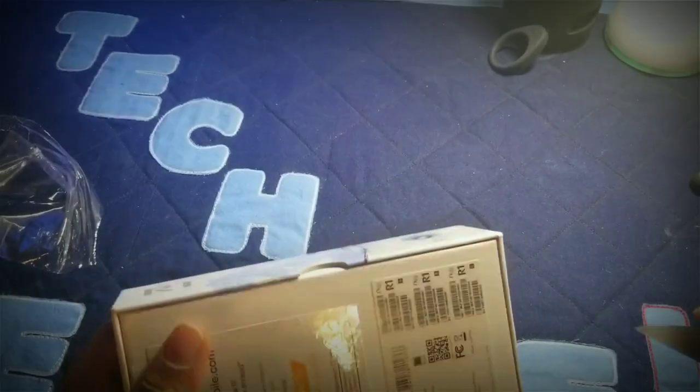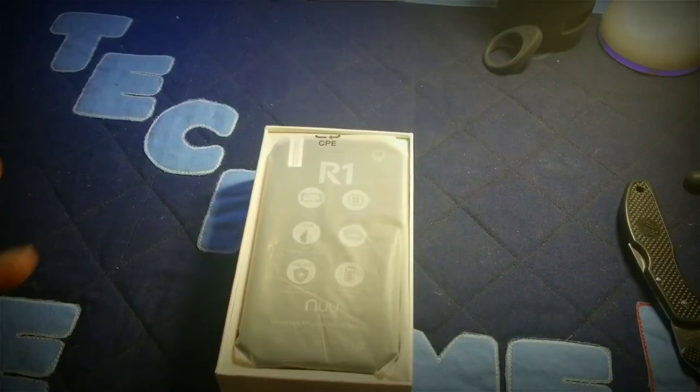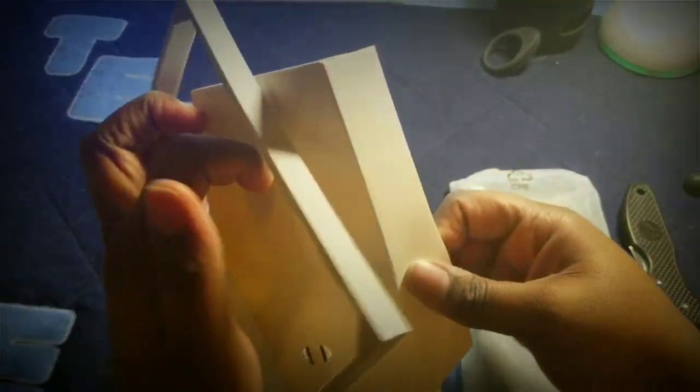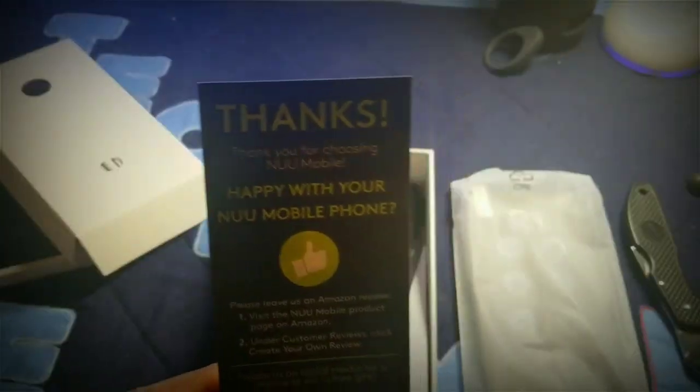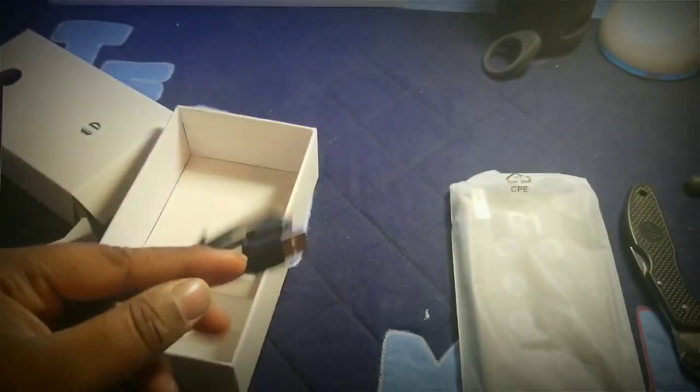Let's crack this open and see what's inside. You're greeted with the device, which is in some kind of plastic wrap. Setting the phone aside, let's see what else is in the box. You get a thank-you card — it says 'happy with your new mobile phone, give a thumbs up' — and you can follow them on Instagram, Twitter, and Facebook. There are two of those cards, plus the instruction manual. You also get the charging power adapter and cable.